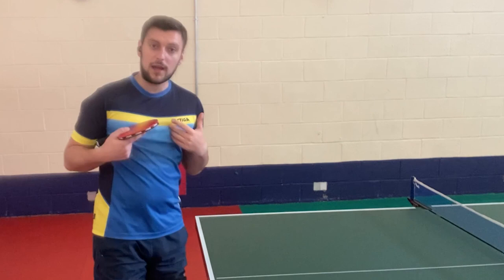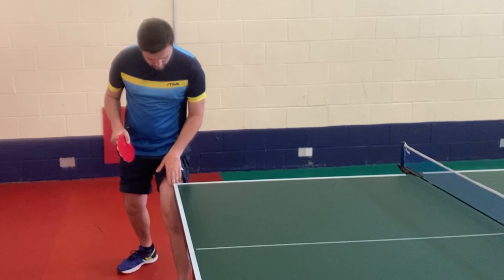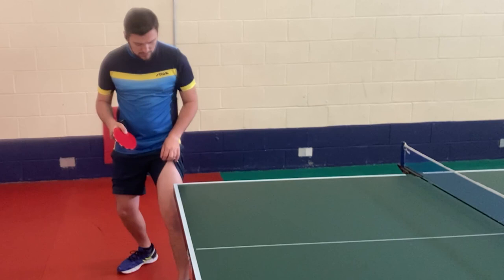Now we know how to hold our racket. I'm right-handed, so I'm going to go to my right-handed corner — this is where you usually stand. My trick is to put my foot and leg sort of halfway at the table. I don't like to be all the way over the white line; I like to be over here, sometimes even further over if I do a reverse pendulum.